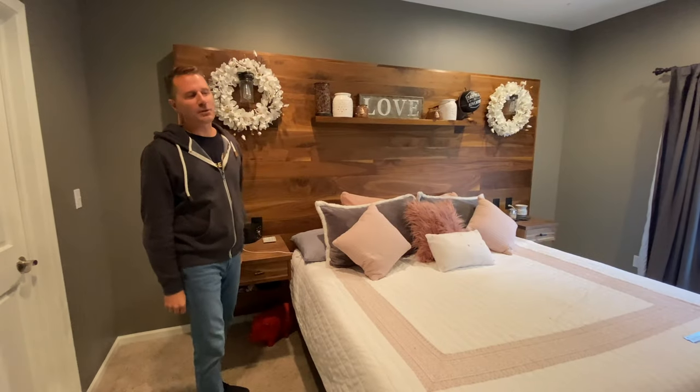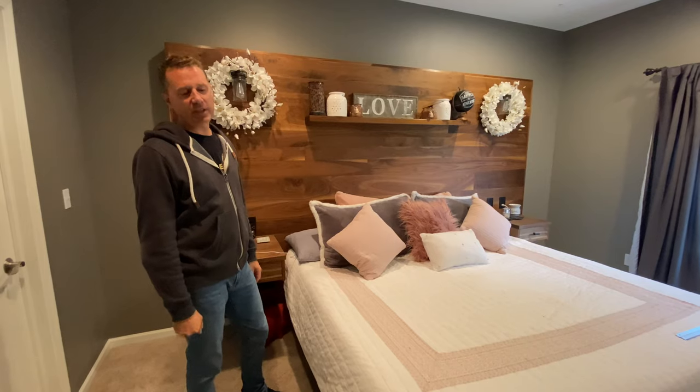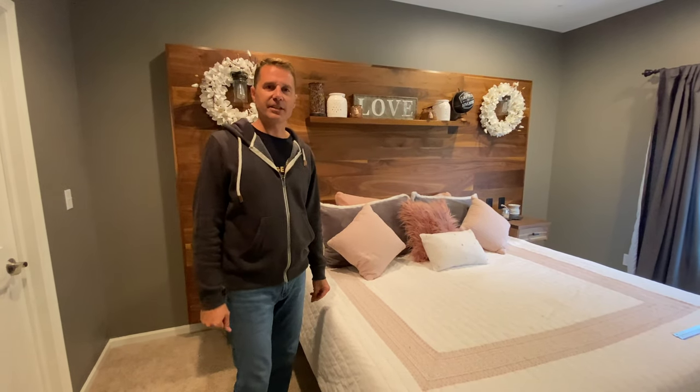Alright guys, thanks for watching — that's my headboard project. I hope you like it. Subscribe so you make sure you can see the next things coming out. See you later.